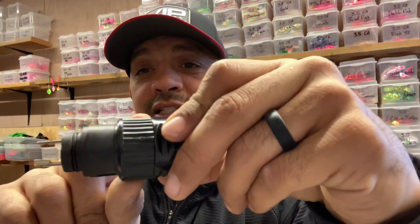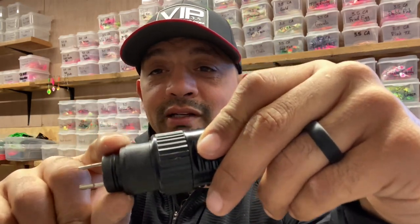Now when you get these Scotty downrigger plugs, this sleeve is actually pulled all the way to the top, and I'll tell you right now, it's miserable to get off there. You just have to pull that sleeve back, get your man hands going, and get it off of there.